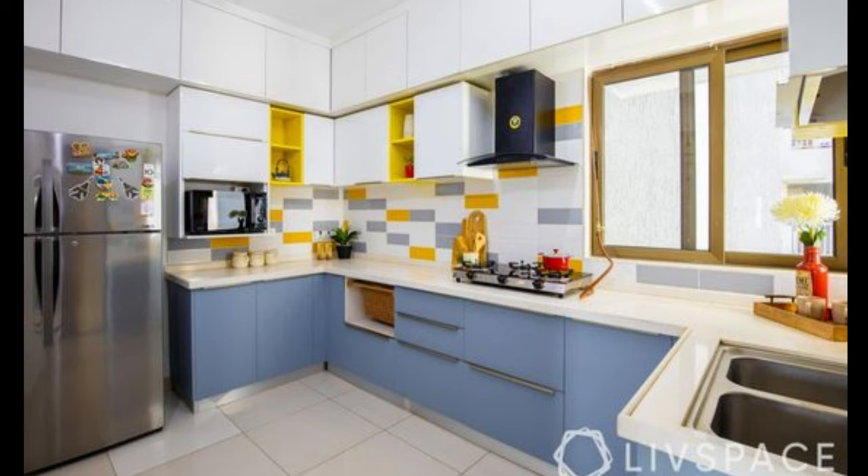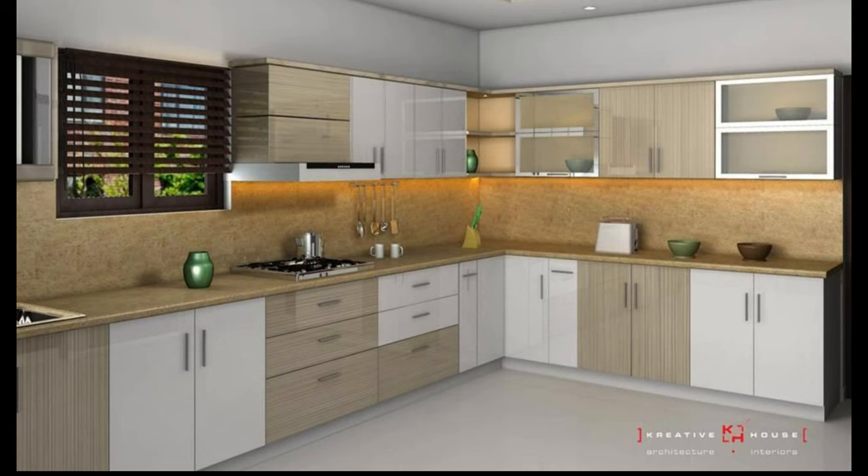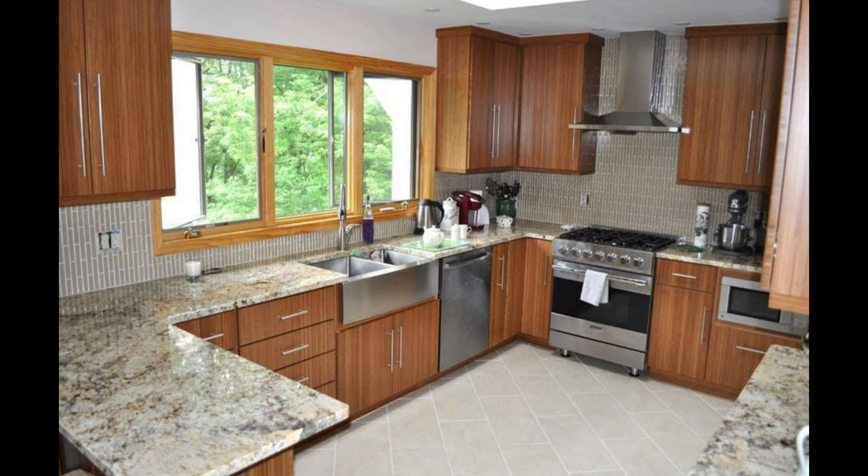Number 5: Kitchen lighting. Nothing can beat natural light flooding in through the window to light up your kitchen. However, ensure that there is great lighting in the kitchen for the evenings and night time. Overhead lighting will light up the countertop where most of the action happens. Under cabinet lights are becoming popular as they provide direct light on the countertop.